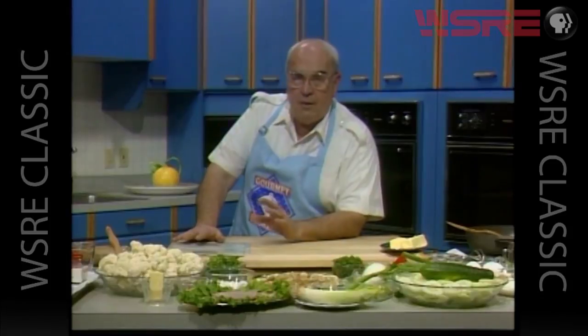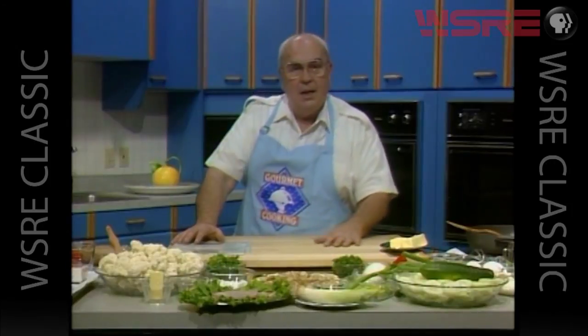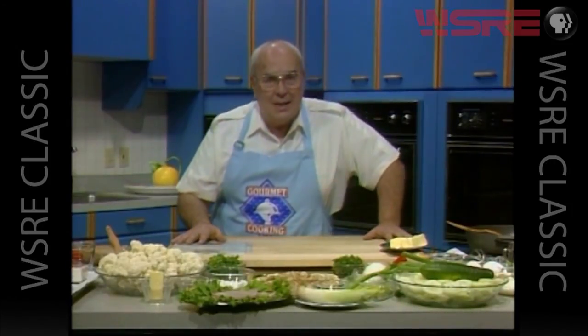Along with that, we're going to have cauliflower. We're going to blanch that and then put ham and a beautiful white sauce on top. And then round out our meal with a cucumber salad, sliced cucumbers with a tzatziki sauce.